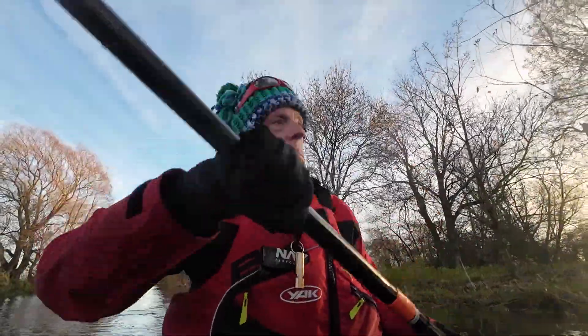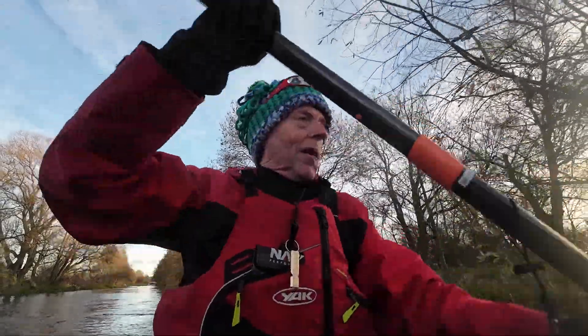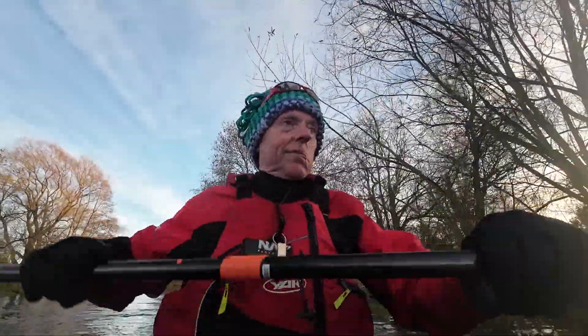So I thought I'd go through top to bottom what I actually wear when I'm on the water in winter. Let's start at the top — yes, silly hat.